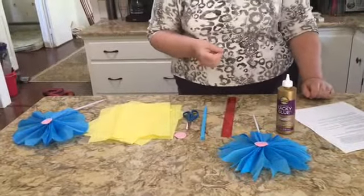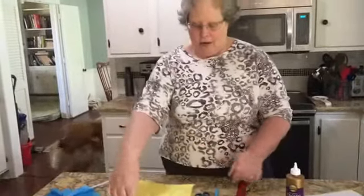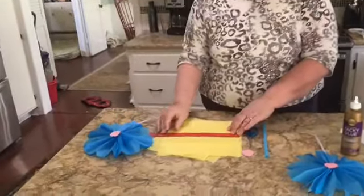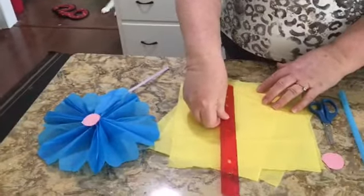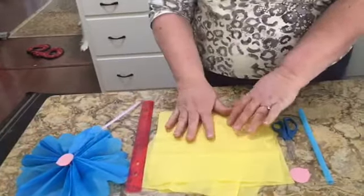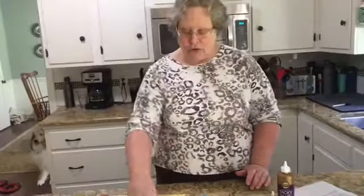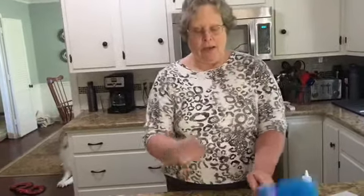I've already measured, but I encourage you to get your rulers out. My paper was 10 inches by 10 inches — a square, because all sides are the same length. I measured all four pieces. Here's a fun activity: once you've measured, write down an estimation of what you think the diameter of your flower will be when you're finished, and see how close you get!